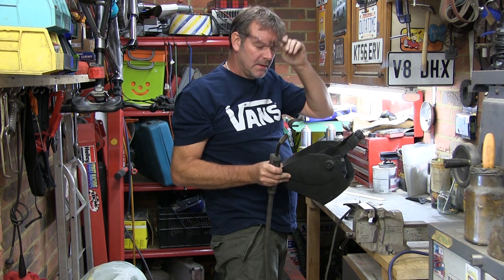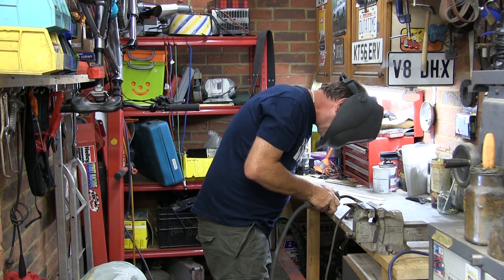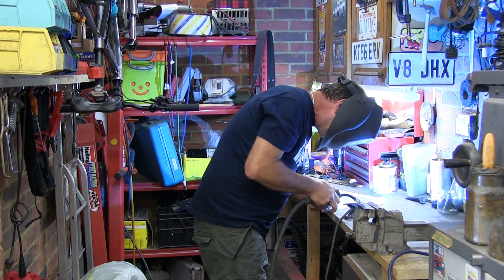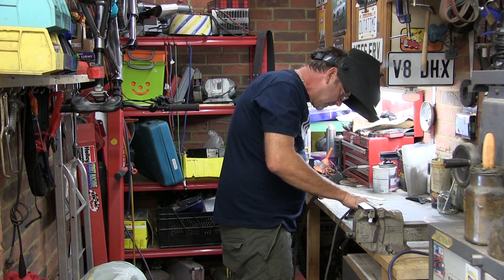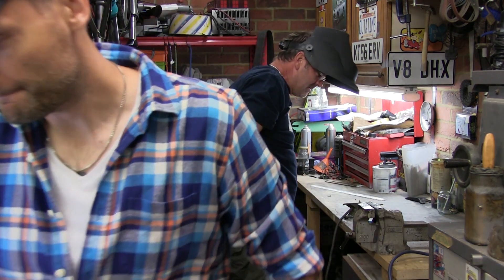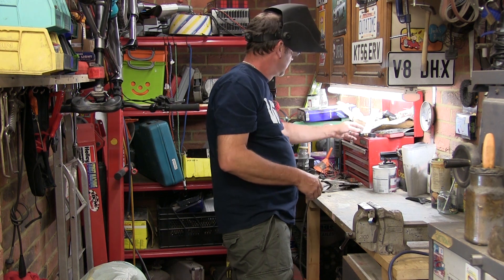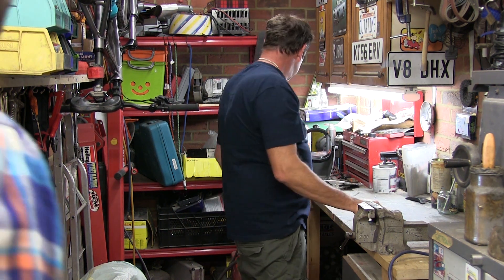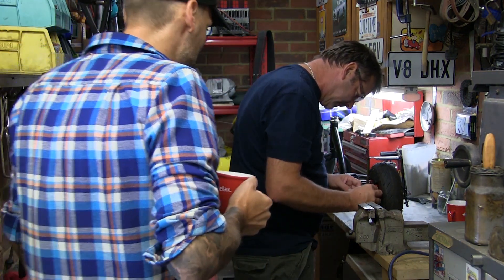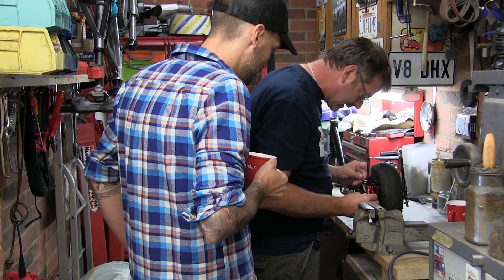Just having a try at the welder first - remember how to do it, yeah. We're in business! Can't do anything without a cup of tea first. Do you reckon that's the best place for it? Yeah, but if you put it there it's nowhere near the disc.